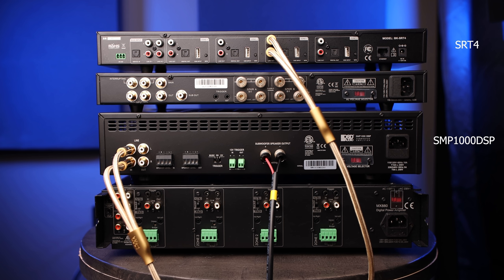Later on we'll be adding a crossover setting inside the SMP1000, probably around 60 hertz, so that frequencies 60 hertz and below will be sent to the two subwoofers and anything above 60 hertz will be sent to the eight wall speakers.